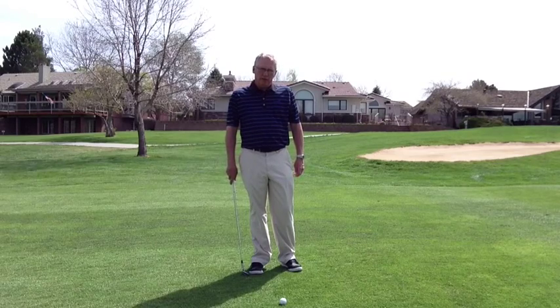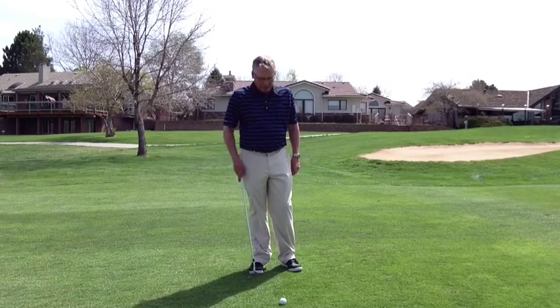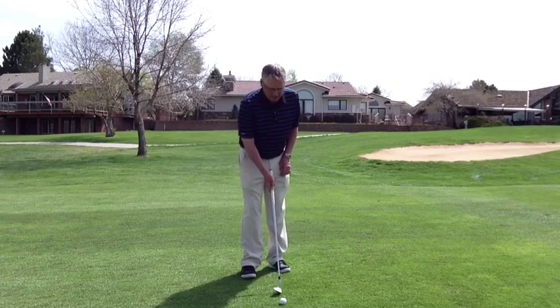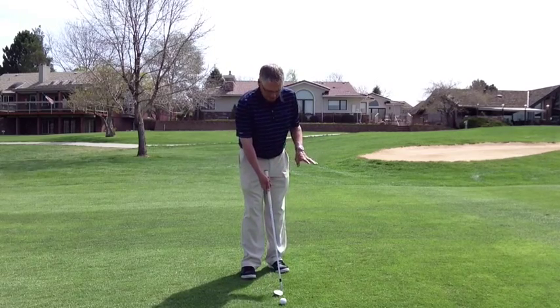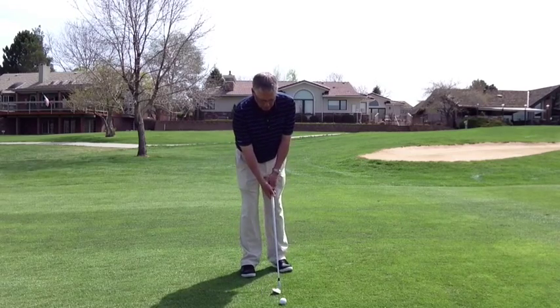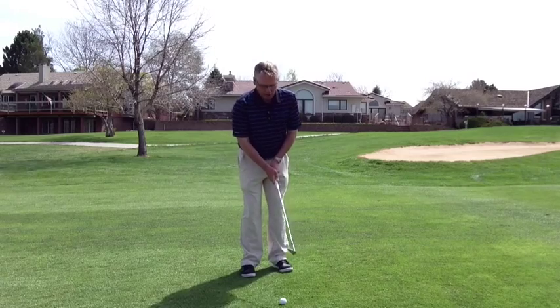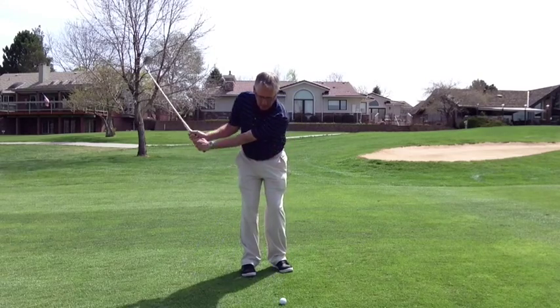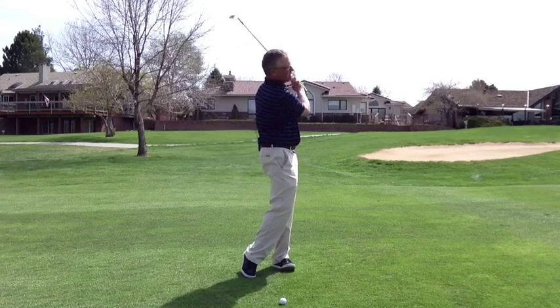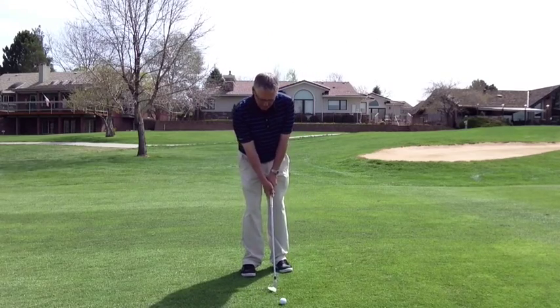The third shot you need in your inventory is more of a lob shot. We're going to move the ball forward in the stance and open the club face. Because of that, I need to open up my stance. Fairly low tension level in the hands is good. I'm going to hinge the club — big motion here — and I'm going to allow the club head to pass my hands and re-hinge on the other side.